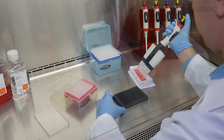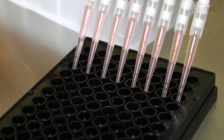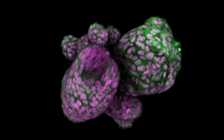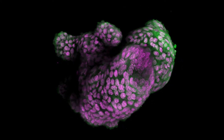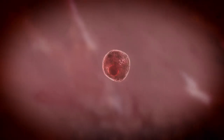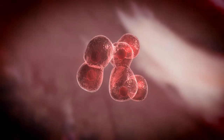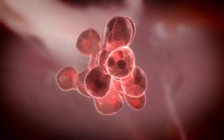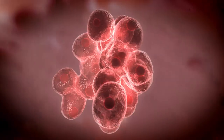3D cell culture models have become more and more relevant across many areas of research. Bioprinting fabricates a 3D tissue-like construct layer by layer using cells, spheroids, or organoids suspended in a bioink. It makes it possible to reproduce structural features seen in vivo and explore the cell-to-cell relationships that affect tissue functionality.